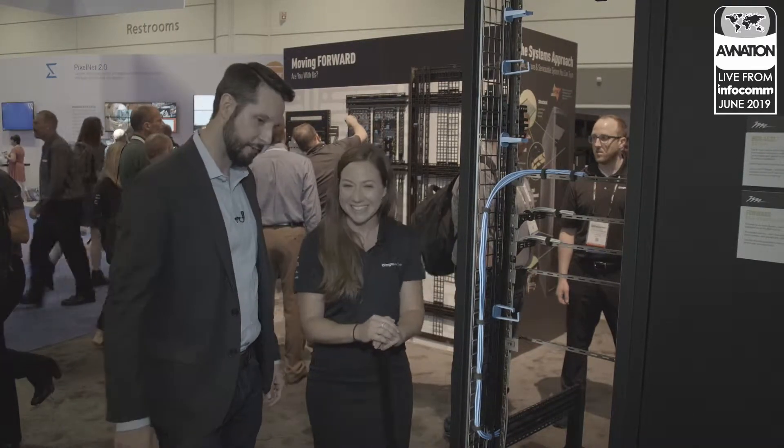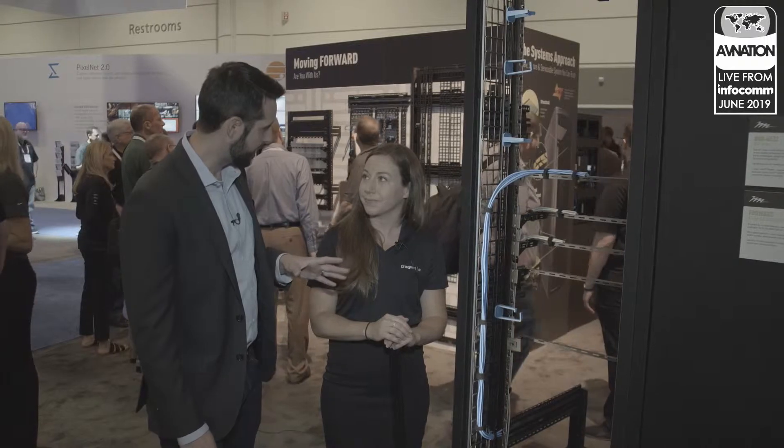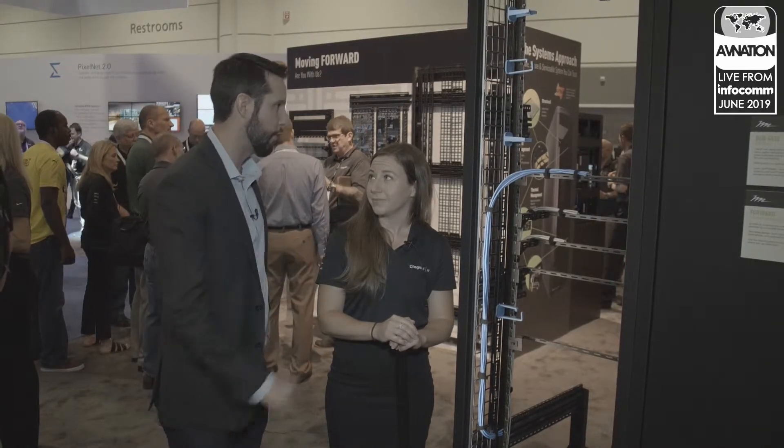I've got a team of rack fabrication installers that work at my company. They're going to be thrilled about something like this because it's going to save them a lot of time on labor, on lacing bars, on tie wraps. What are some of the coolest features you would say are thrown together here?